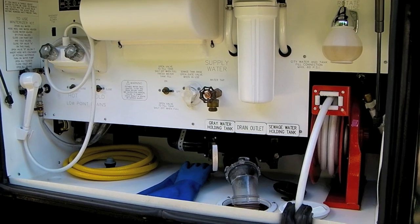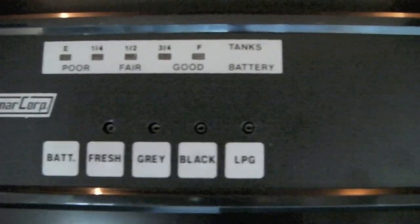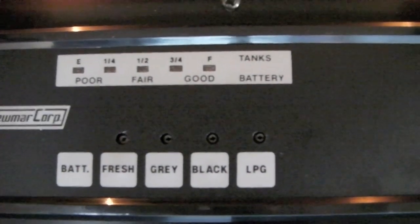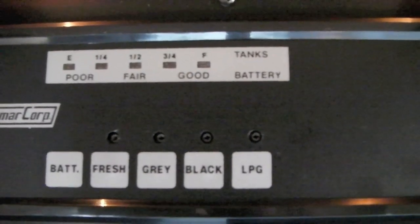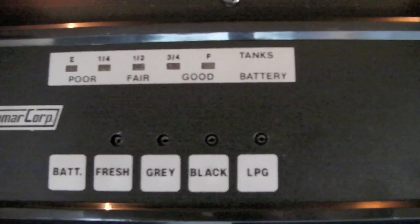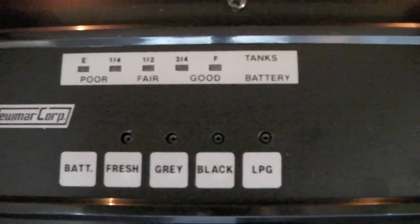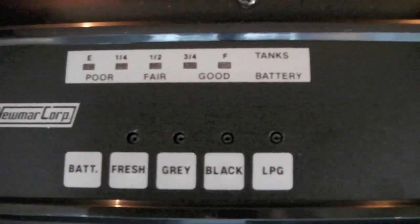Today we're going to show you how to properly dump your black tank and thoroughly clean it. Regardless of whether or not you're fully hooked up, the number one rule about the black tank is that it must be closed all the time. You can never leave the black tank valve open, even when you're fully hooked up. If you do, you're going to discover in a very unhappy fashion what pyramiding means — the liquids are going to run out of the tank and the solids are going to build up.